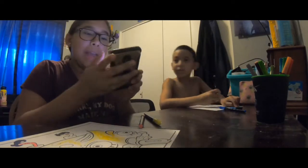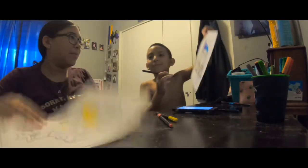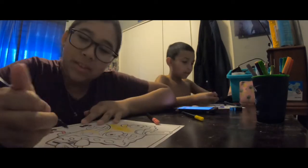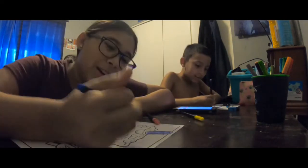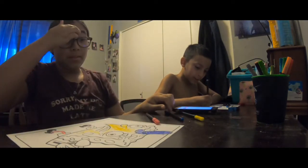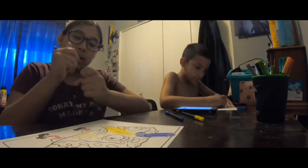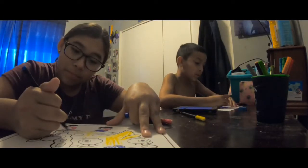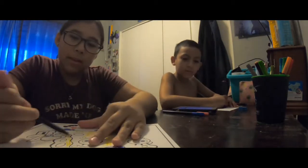We already have a minute and 40 seconds left — we need to hurry up! I'm not even halfway done. Mine looks so awful. We need to rush! Luckily Jake's timer goes so slow, which is really good. I need gray. His legs are gonna be pink and his pants are gonna be blue-purple. We already have 50 seconds!